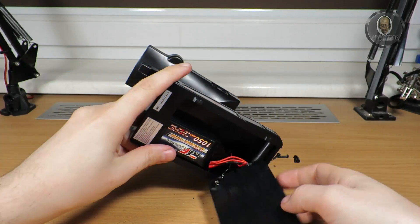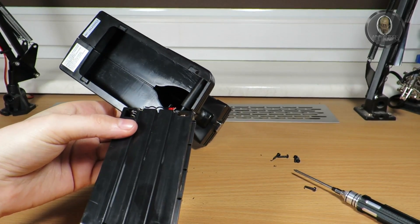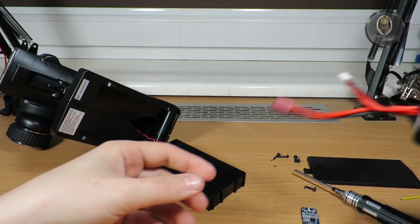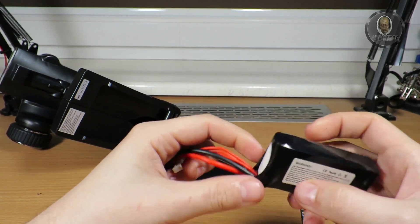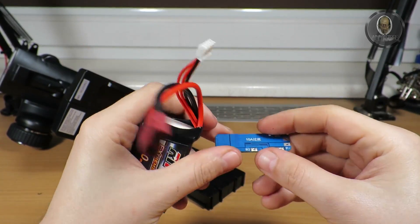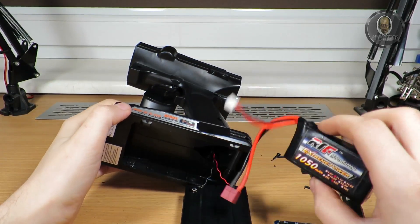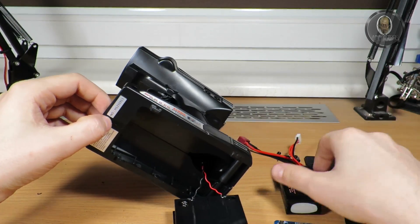Now I will heat up my soldering station and solder these two cables and start to solder the board. The most important part: never solder with the battery connected to the plug, because if you short any of these cables the battery will burn or explode. So it's not a toy - always take care not to burn yourself or your home. Don't play with these batteries; always read on the internet what to do.